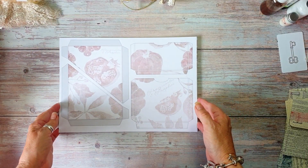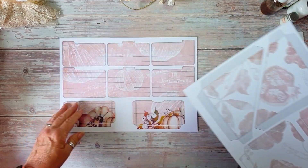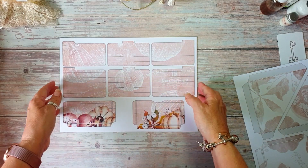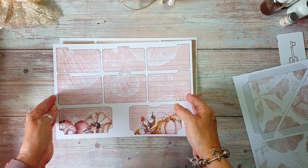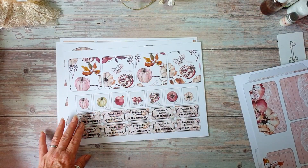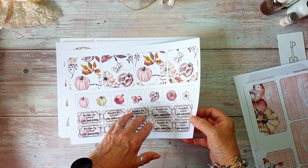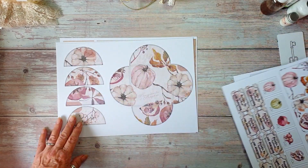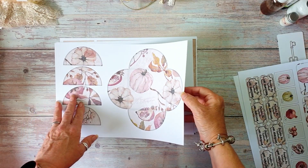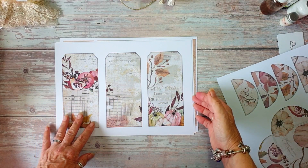Then we're on to the ephemera. So there's corner pockets and square pockets, there's pockets, there's index cards, there's journal cards, there's stamps, and there's tickets. There's one of my circle envelopes because I love these — I always think they look lovely. And then there's tags.